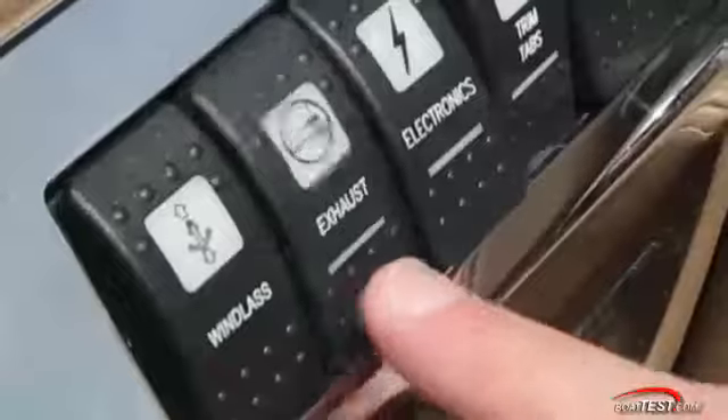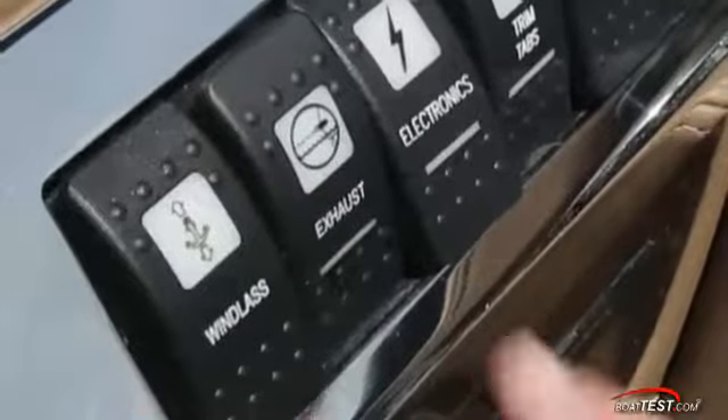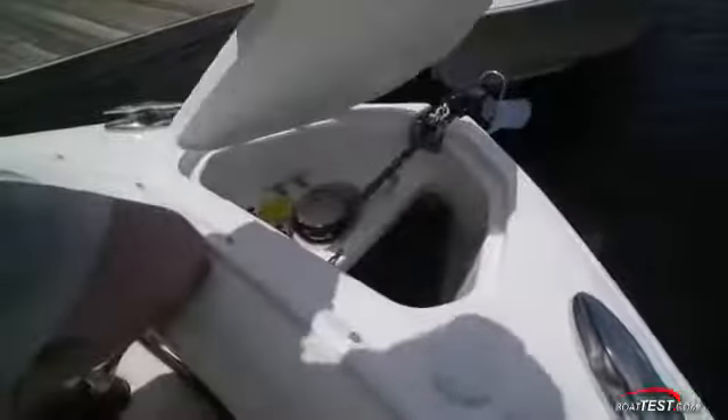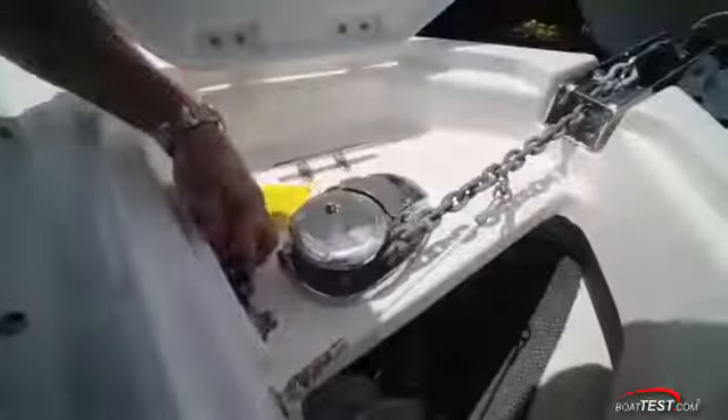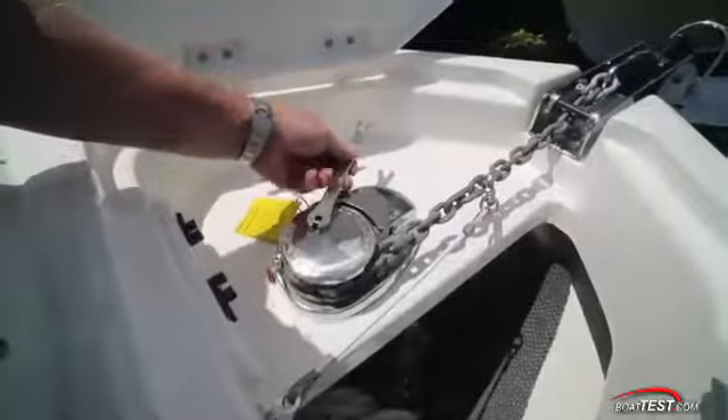We had the optional quick and quiet through-hull exhaust on our test boat. Moving forward, the ground tackle is handled by a Lumar windlass, and Chaparral added a cleat under the hatch for securing the rode and dedicated storage for the manual winch tool. The right side of the compartment is open to manage any tangles that may occur. The controls are on the foredeck. Logo-cast pull-up cleats are to either side of the bow.